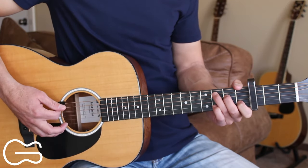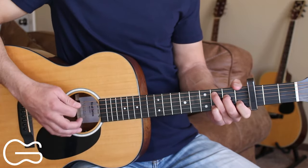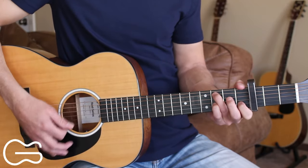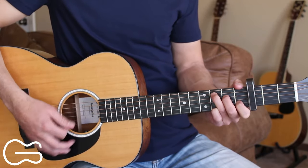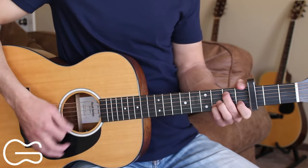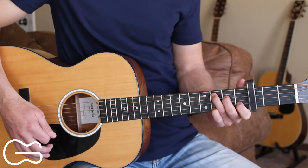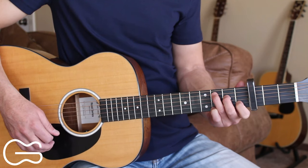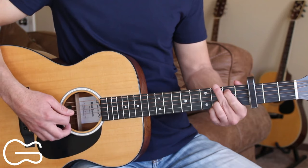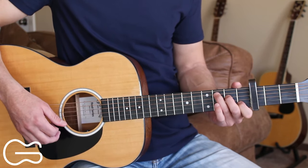The intro starts on the C chord. Walk up, and then walk up again. Then we're going to start our first verse. We'll be doing the same progression, but when we do our walk-up, we're going to stay a little longer on the G position before going to the C than we did for the intro.